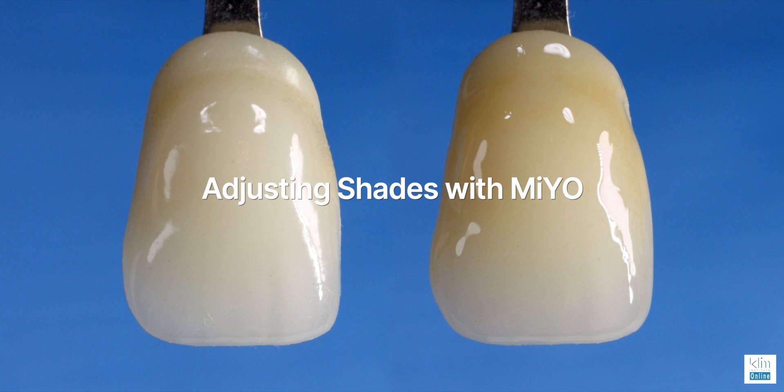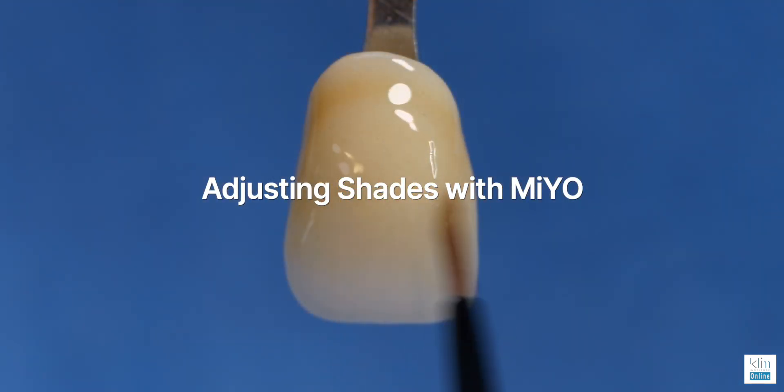James Clem here. This video is going to be a lot of fun. It's about understanding Vita shades, particularly if you have a restoration that you need to add more chroma or bring the value down. You can also take the value up, but that's for another video. Here we're going to work in the A zone.